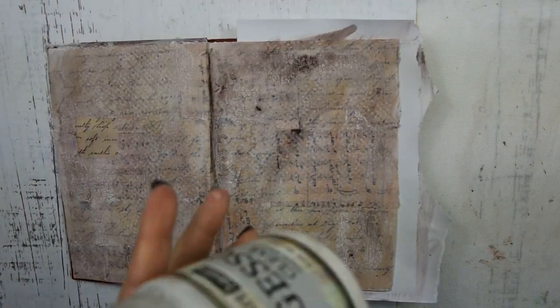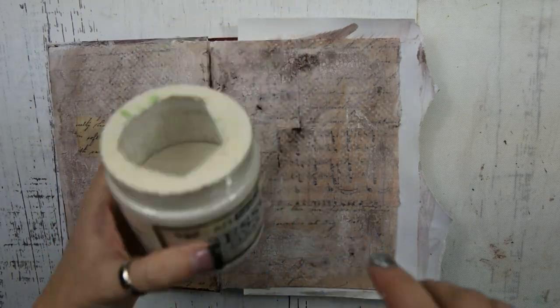The next step is I'm just going to get out some clear gesso and put a coat over the entire piece.